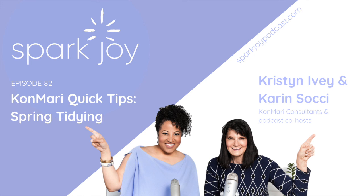Thanks for tuning in, and we hope your day sparks joy. Thank you for listening to SparkJoy with your hosts Kristen Ivey of For the Love of Tidy in Chicago, and Karen Sochi of The Serene Home in New York City. SparkJoy the podcast is not endorsed by or affiliated with KonMari Media, Inc. The opinions expressed on this episode represent the views of the co-hosts and guests alone and do not represent the corporate position of KonMari Media, Inc. or the KonMari consultant community.